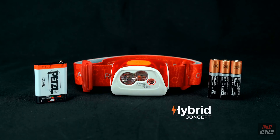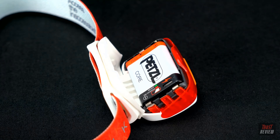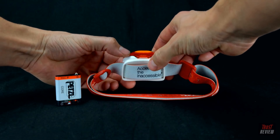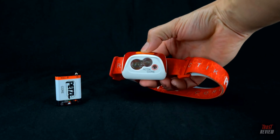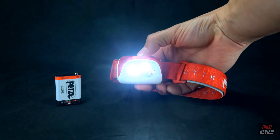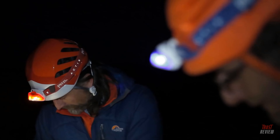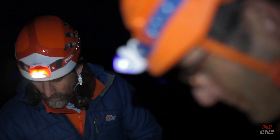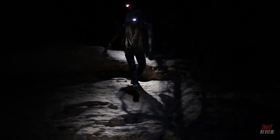The hybrid concept of the Actic Core allows you to choose the power source that best fits your activity. Delivered with the Petzl Core Rechargeable Battery, the Actic Core can also be powered by three standard AAA batteries without the need for an adapter. The Core Rechargeable Battery will power your headlamp time and time again, reducing the waste of up to 900 batteries from entering the landfills.